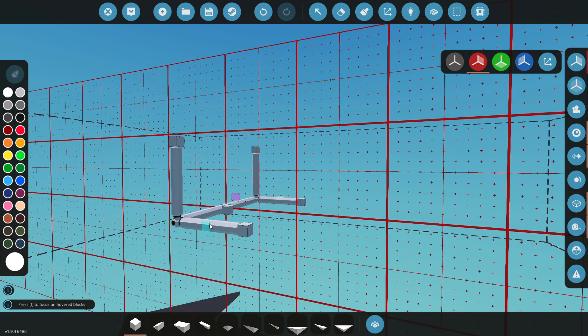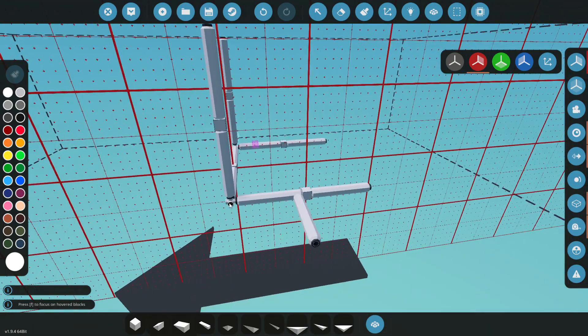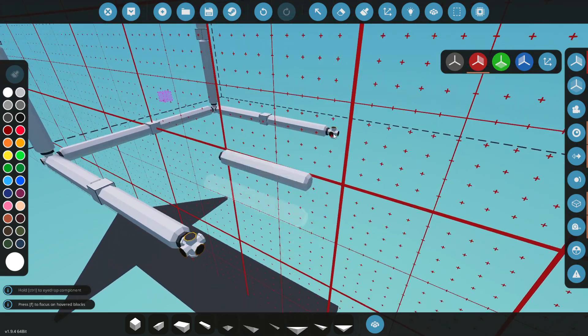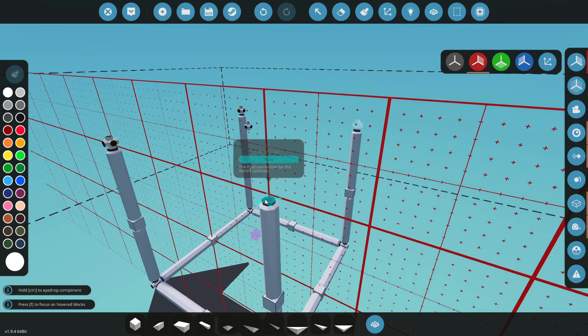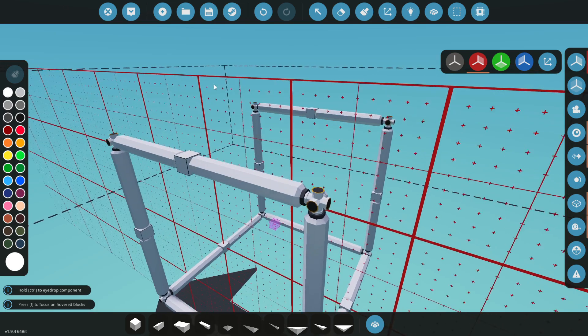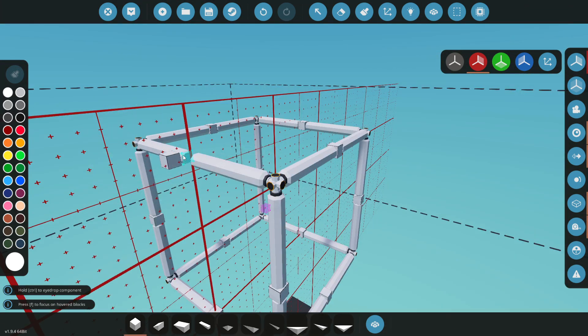We'll put a block there and do the same thing here. Let's get another omni pipe, put one on top, and one on the end. We'll hook these guys up. We'll grab our omni pipe again, place it on top, and we're pretty much almost done with this. Essentially we're just trying to be able to work on all our axes here. Let's get one in there and one in there. Now we have a cube to work off of.